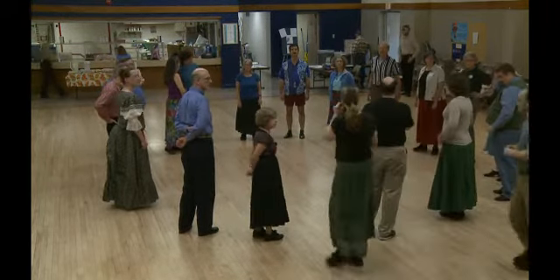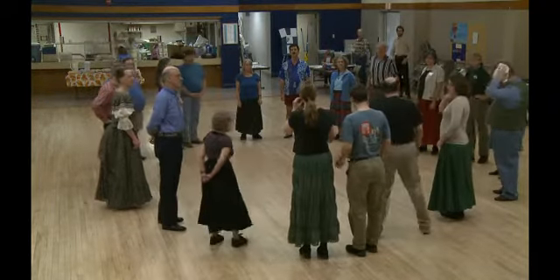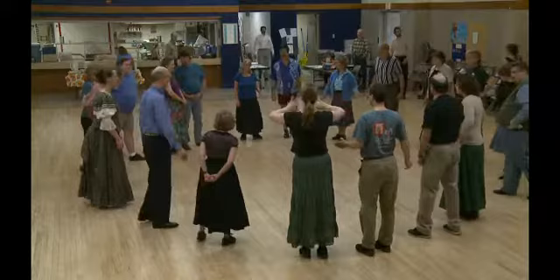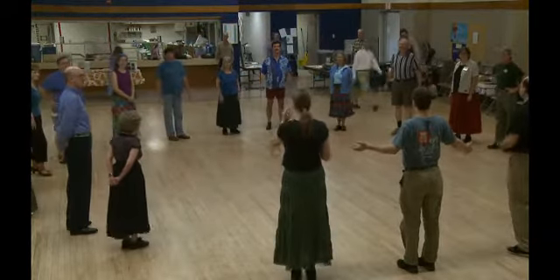Okay, I'm going to actually dance this while I call it, because I think it's easier to demonstrate if I'm in the circle with you. Let's make the circle a little bit bigger — increase the diameter of the circle. I guess you're also increasing the circumference.